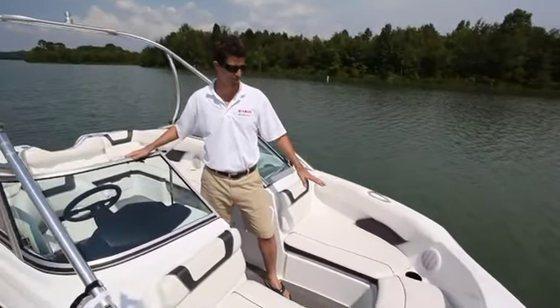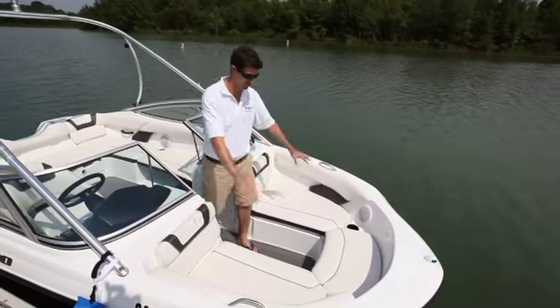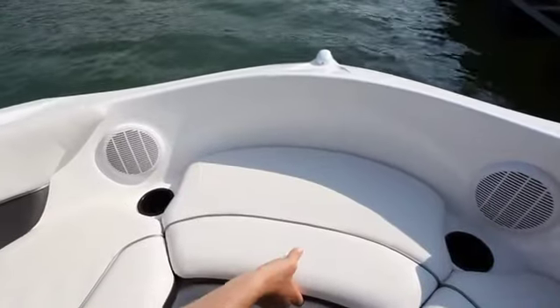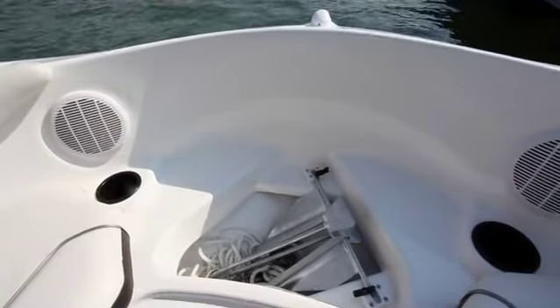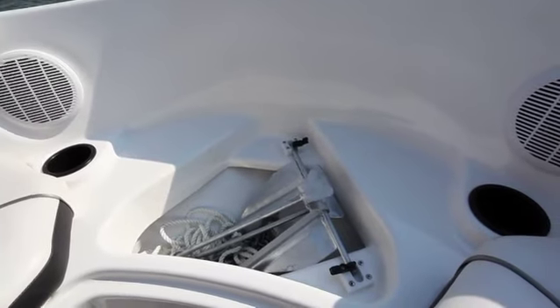The bow area on the 190 offers spaciousness that you see on a lot of 21-footers. Two adults can sit comfortably with legs outstretched on the twin bench seats. The storage is huge beneath these two bench seats, and in the center cushion there's an anchor locker with plenty of space for anchor, chain, and rope in its own dedicated self-draining compartment.